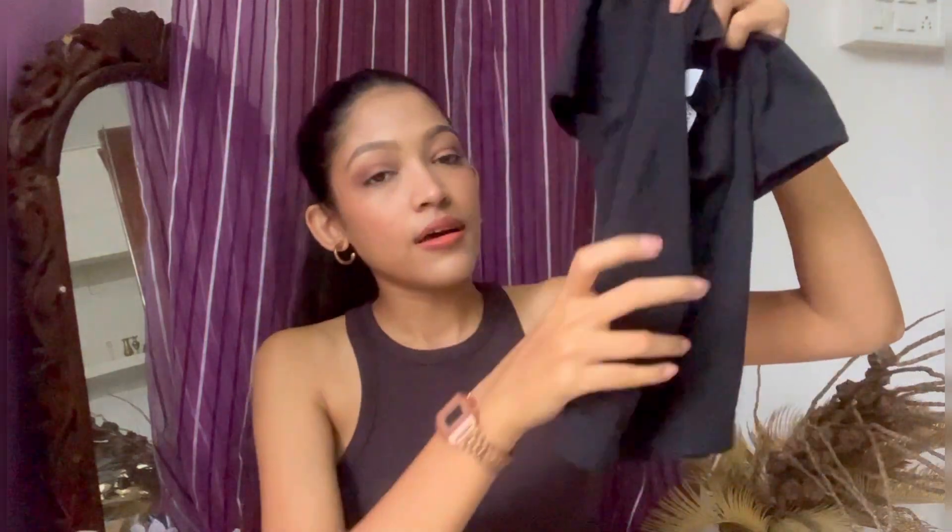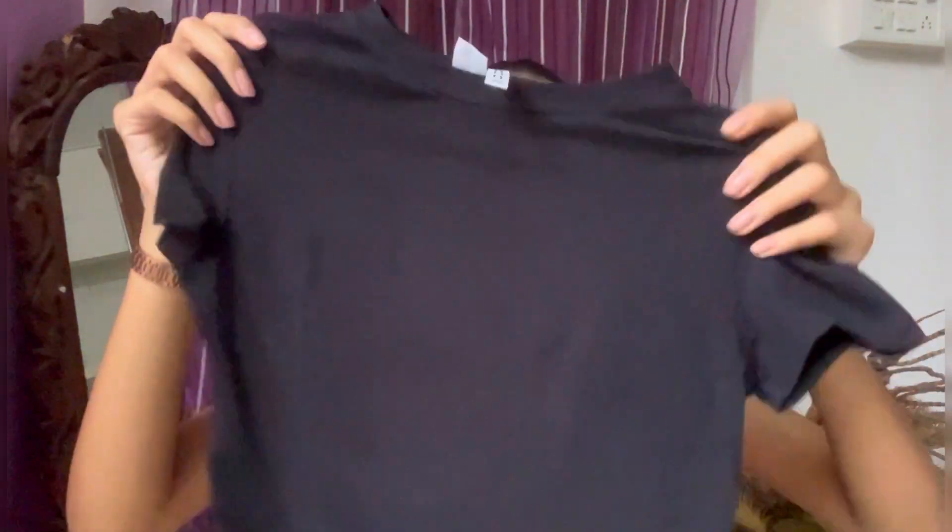Now we have some crop tops — I have three. The first one is black in color and it's a really nice crop top. It's so soft, and these tops are really good for summers. The material is really soft, and of course it's black so it's not at all see-through. I got it in size small and it fits me like a glove — you're going to see it in the try-on part. It's a really nice top and it's stretchy as well.